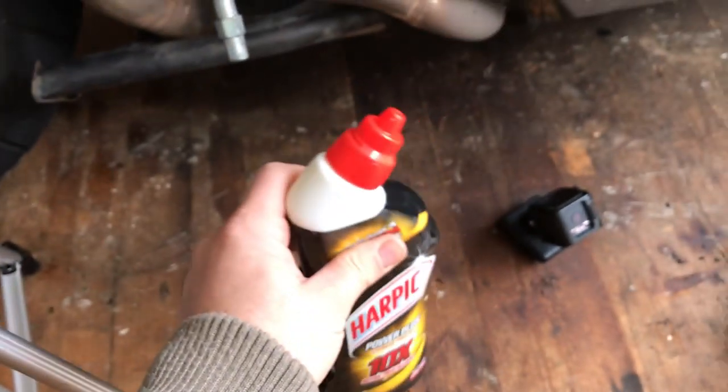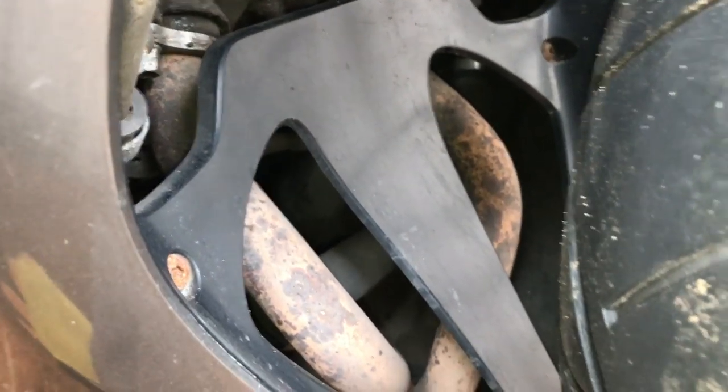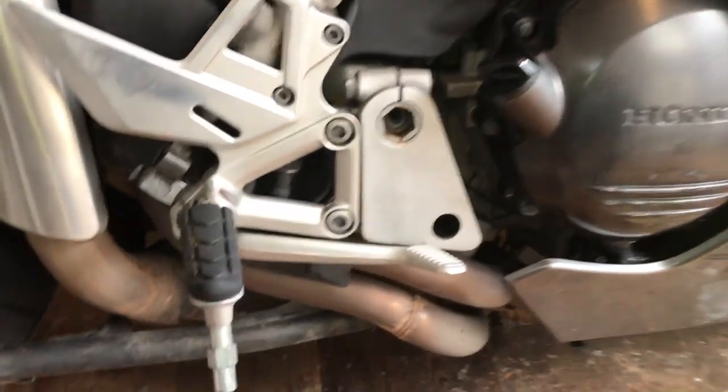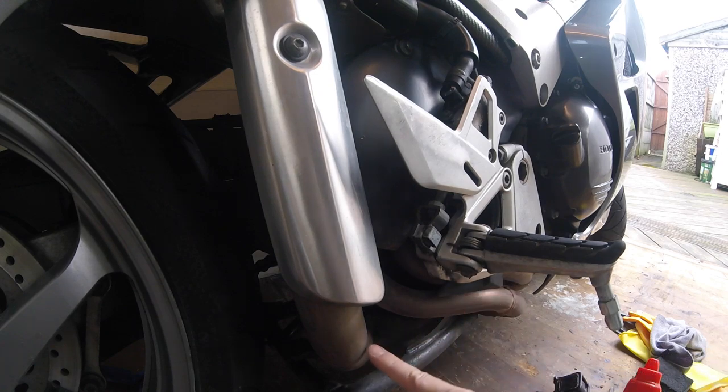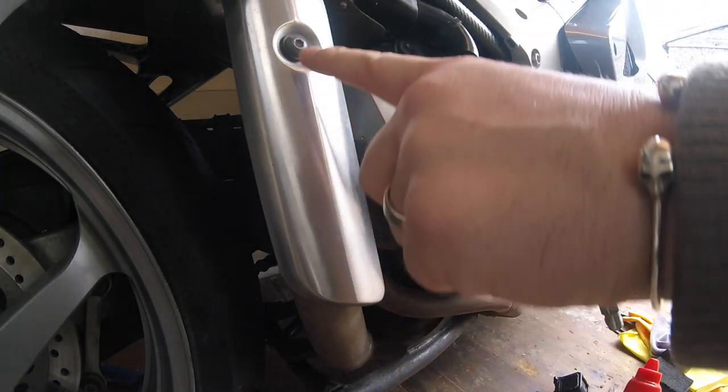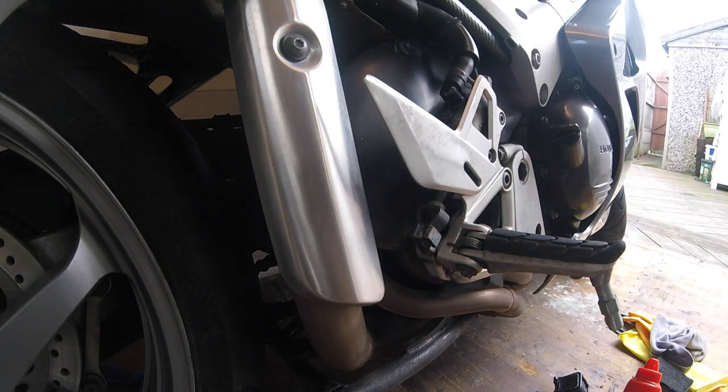I've done this before — you can use it on the headers. Obviously my headers I need to do, I need to pull that belly pan out and probably remove the front wheel, but we're going to try and clean this pipe because it looks manky. I could do with removing the shield but I haven't got the proper socket to reach that.